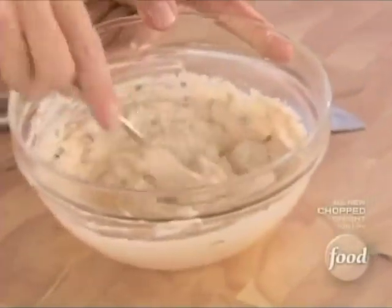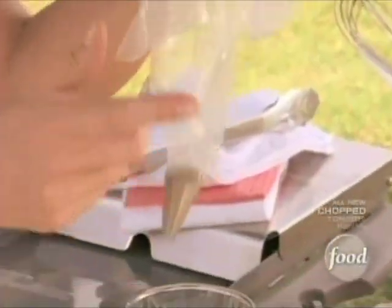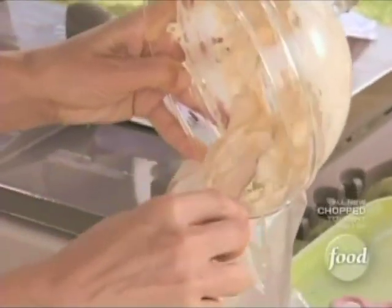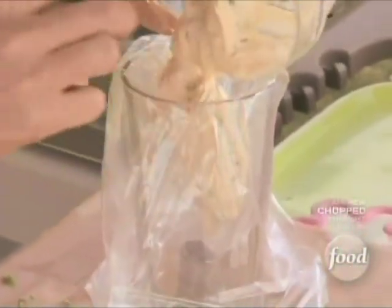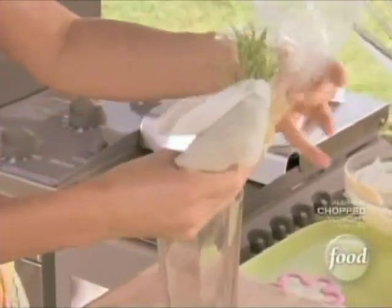I've got a fabulous trick for you — you're going to pipe this onto the sandwiches when we're done. So I'm going to put that into a bag that already has a nice star tip in there. I'll use that star tip later on for icing, so make sure you clean it out nicely. This glass acts as a second pair of hands — just pop all of this yummy salmon cream cheese into the bag. I want to work that down a little bit.